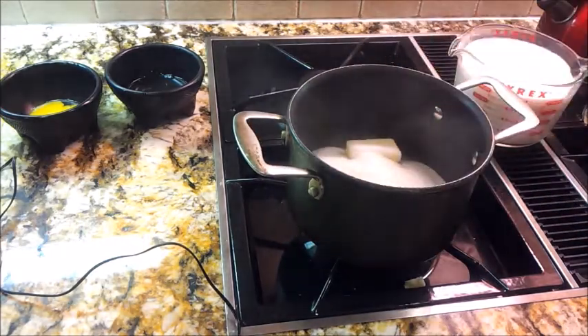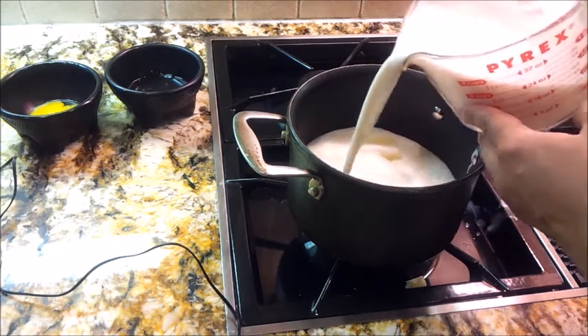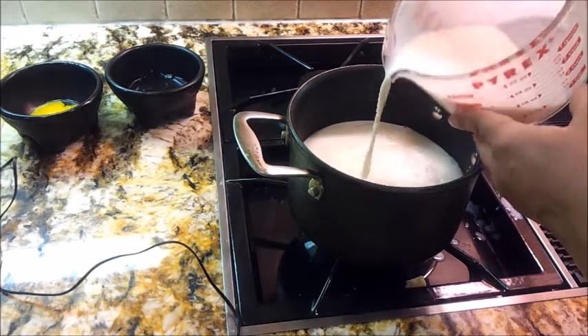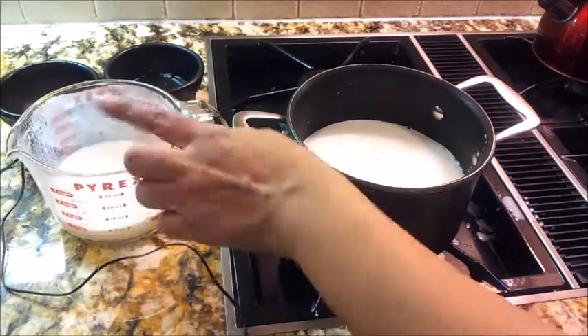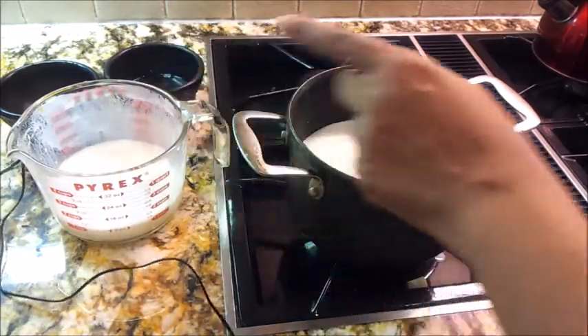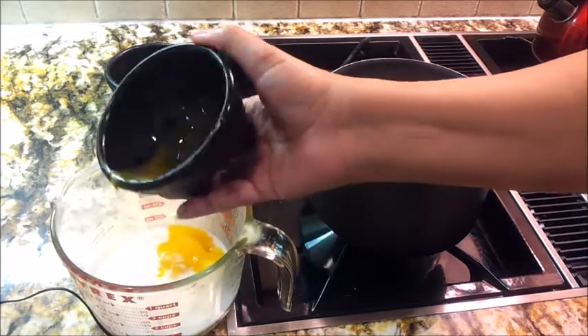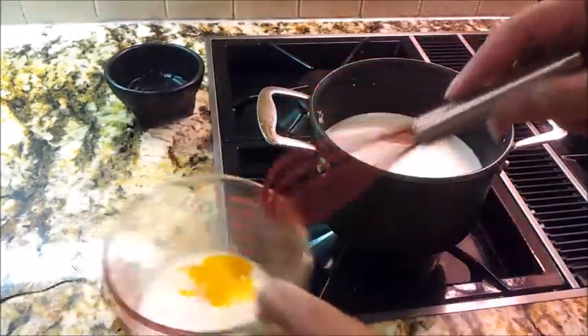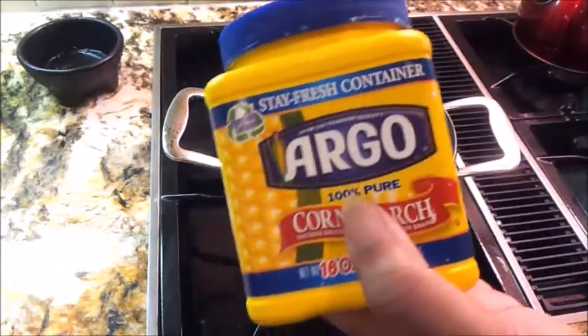I have two cups of milk — I'm spilling a little — but I've got to go ahead and get that two cups down into this saucepan. I'm reserving just a little that I'm going to add my egg into and whisk, so that I'm not introducing an egg directly into a hot liquid. Let me get my whisk and just whisk this together.